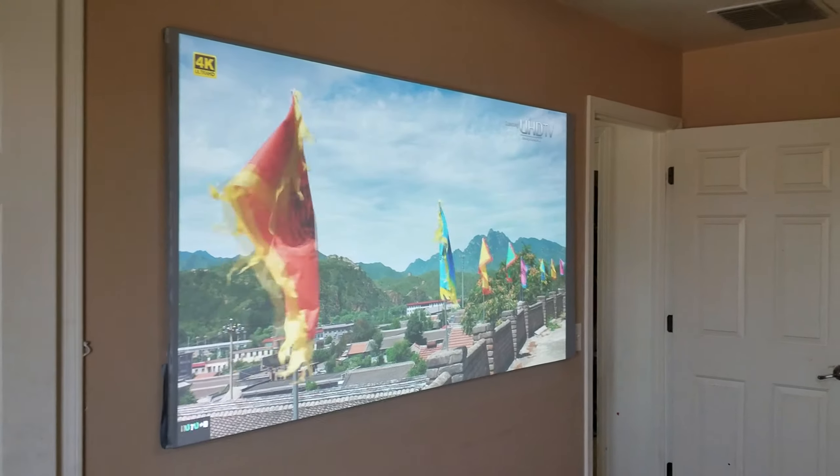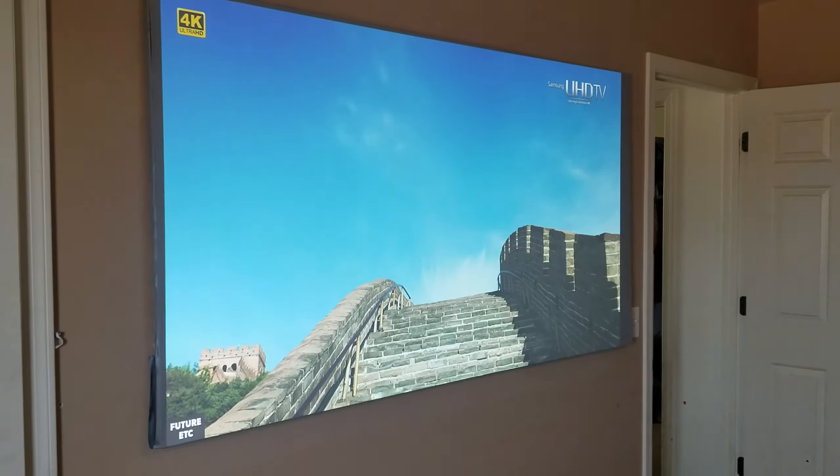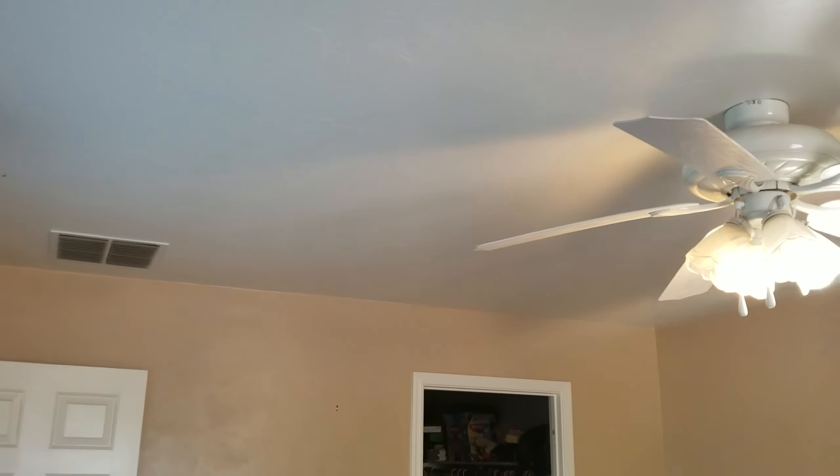I'm doing just a quick demonstration on my new projector — it's a 1060 Exxon, I just got it yesterday. Right now I have my lights on, you can see it's a pretty lit room. I have the lights on and also have my window open so light is coming into my room.